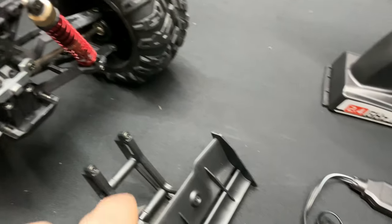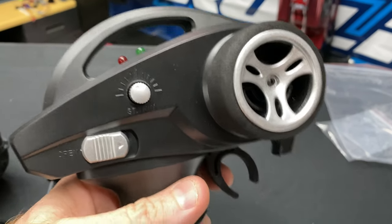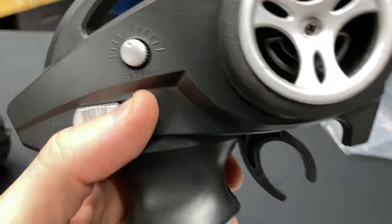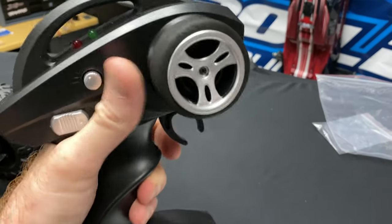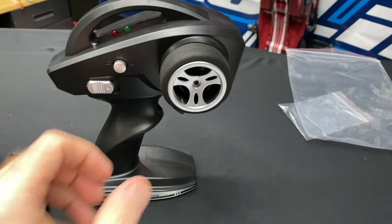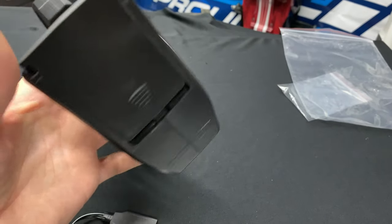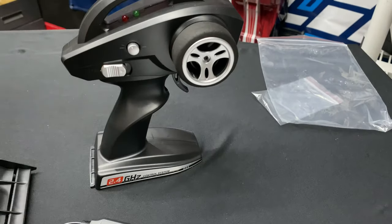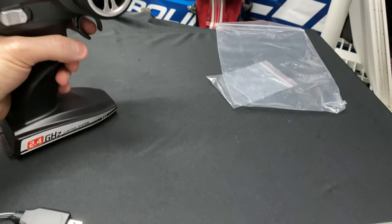You put the screws in through the top, and that covers the wing mounting. Going over the radio — no frills on this one. It just has steering trim so you can adjust if the car is drifting left or right. The trigger isn't too bad and it's got a foam grip on there. Three double-A batteries go in the bottom. I've had good experiences with other radios on just three double-A's, so I'm happy with it.